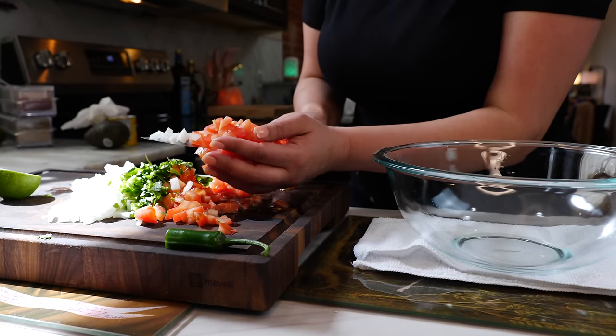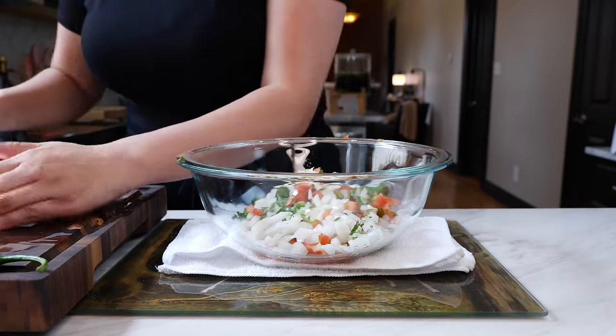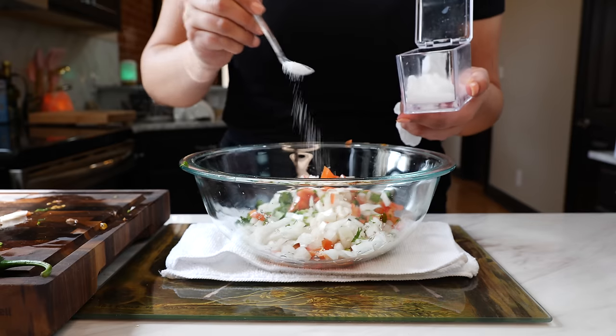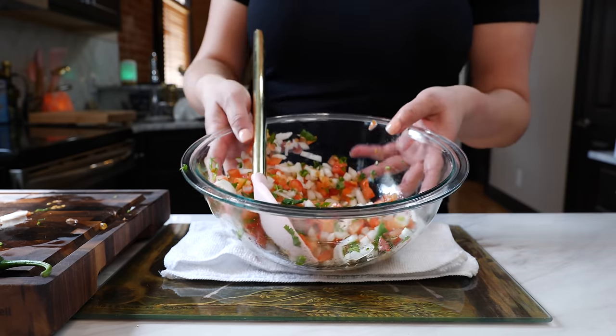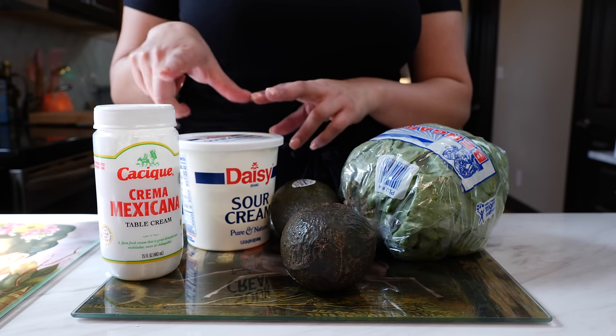For our pico de gallo I have chopped tomatoes, cilantro, onion, and serrano. We're going to squeeze a little bit of lime juice to taste, sprinkle your desired amount of salt, give that a loving mix, and now we're just going to set this dish to the side.